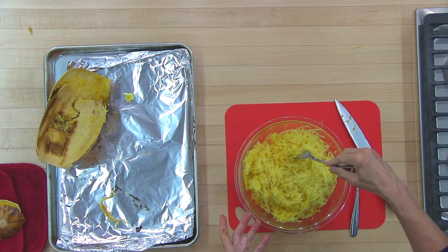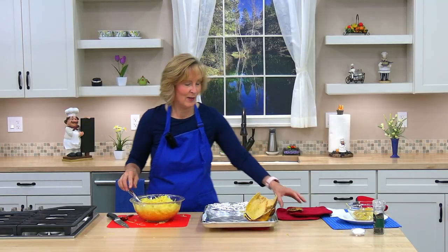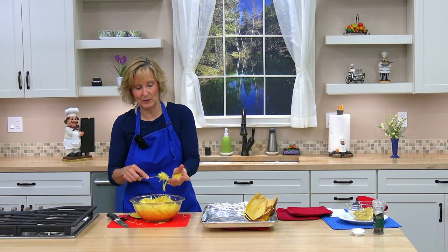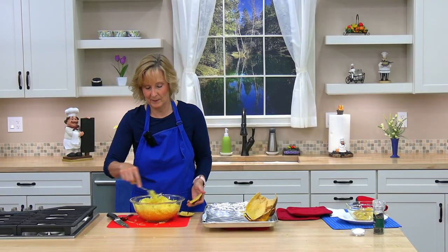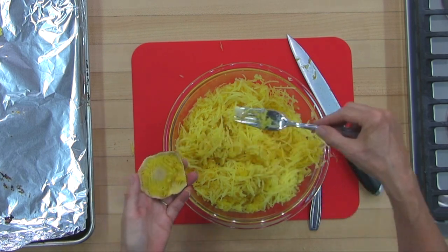If there are any chunks that didn't get shredded, you can do that with a fork right now. For the little ends you cut off, if you had too much you can scrape out the center of those too — there's a little in there. Check for any stray seeds and pull those out.